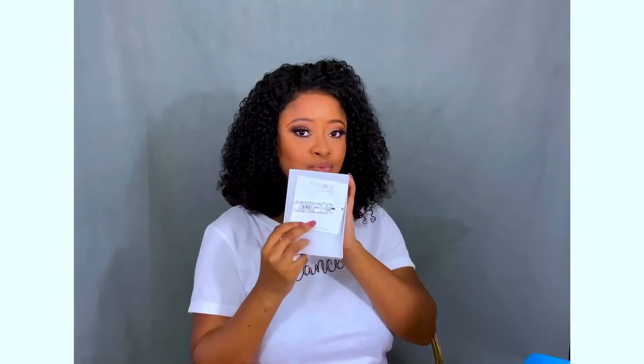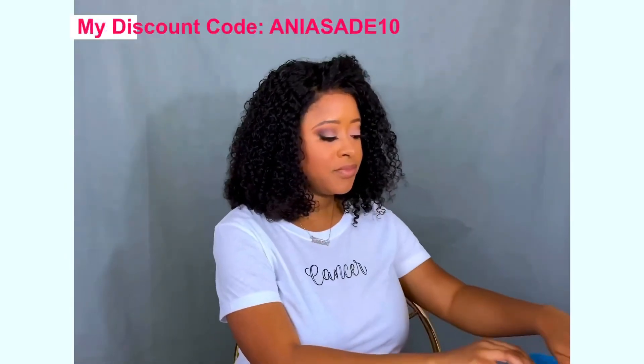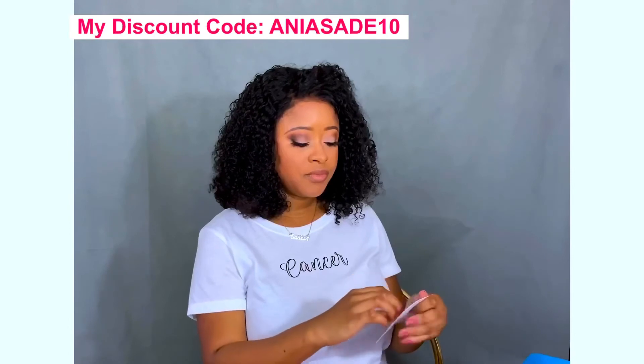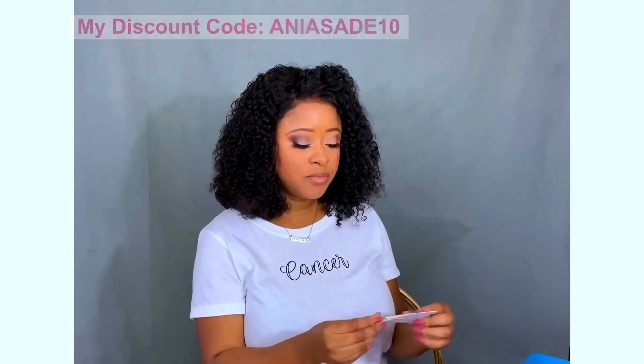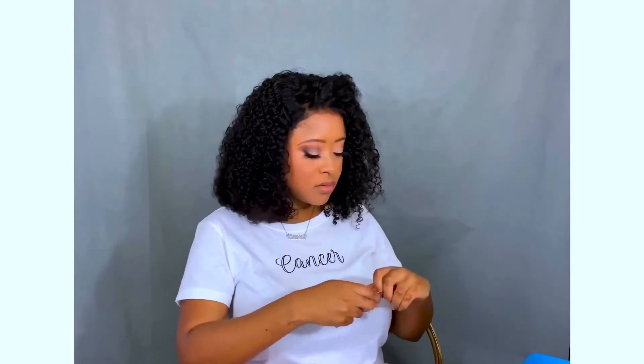I do have a discount code you can use — it is ANIASADE10 — and you can get a percentage off your order, whether you want any of the pieces in this video, on the website, or in other videos I made with Astrology Trendz. Definitely check them out. This is the cute Zodiac Cancer hairpin, and you can definitely use my discount code ANIASADE10 to save.